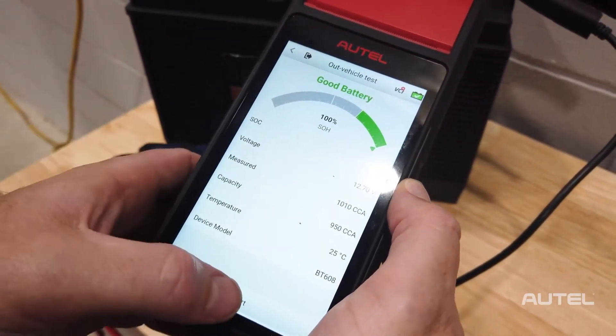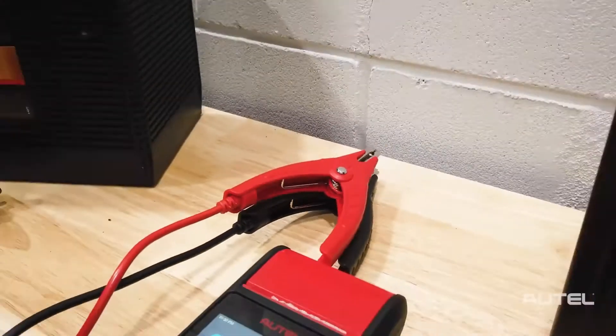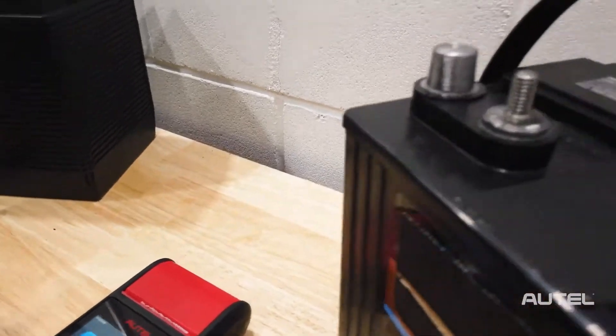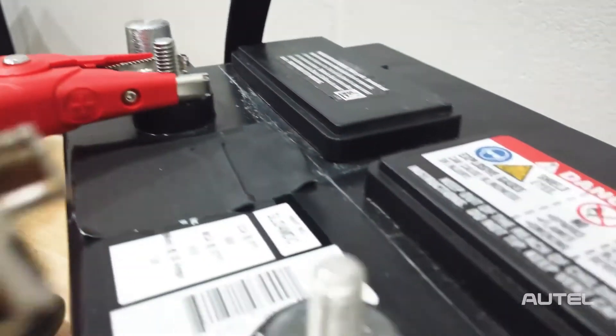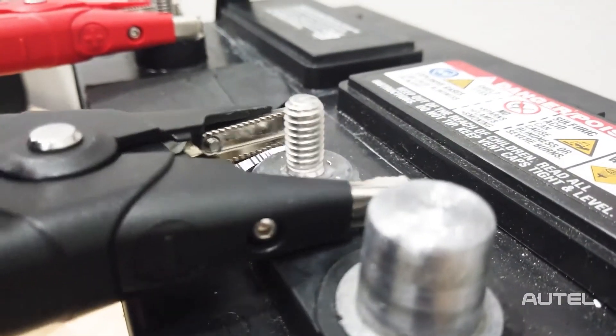Now that we are properly connected, let's run a test. Next, let's talk about deep cycle batteries. These tests are a little more complicated as there is a manual component involved. The BT608 can check the voltage of the battery and would alert you to the presence of a short.